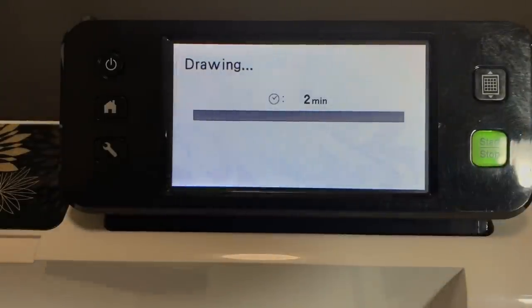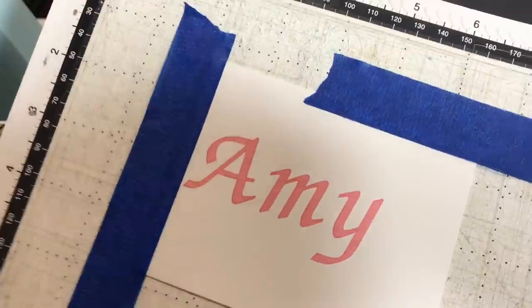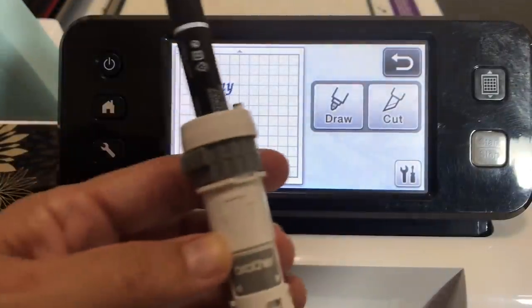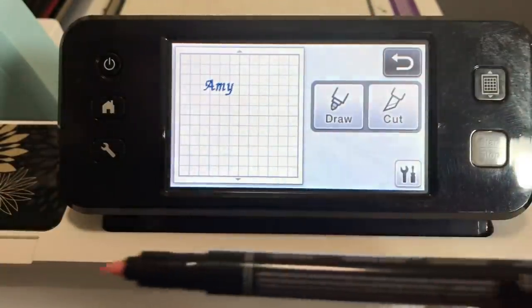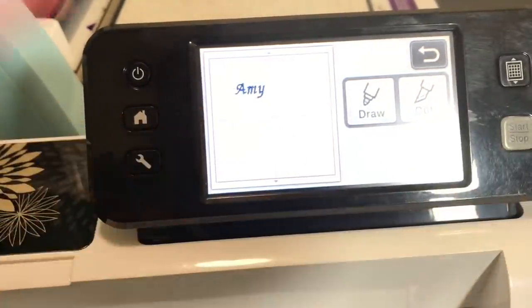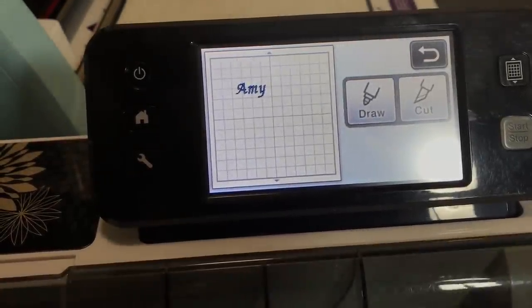We say okay, okay, okay, and we draw. Now we have flirty flamingo loaded. This is going to take a little longer because it's filling in. I'll be back in two minutes to show you the result. The note card envelope finished drawing — we used flirty flamingo on a whisper white note card envelope. Now I'm going to take out the universal pen holder: lift the latch up, turn to the right, and pull the pen out.